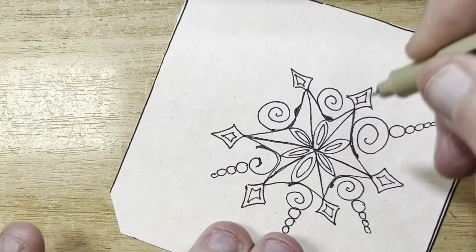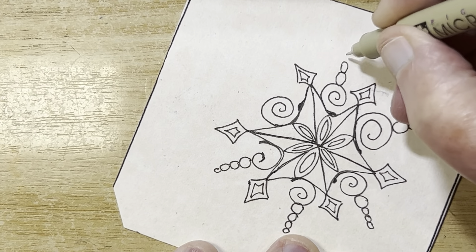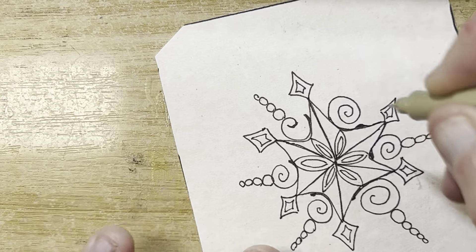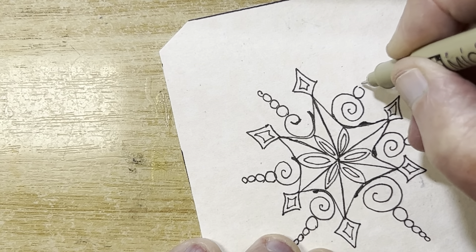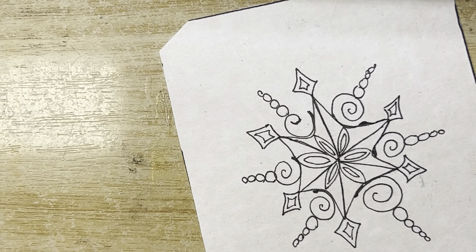I'm going on some of the ideas that I saw — my camera keeps slipping. Now if I was going to shade — well, shading is going to depend on what you end up doing. I'm going to shade on one side where things converge.